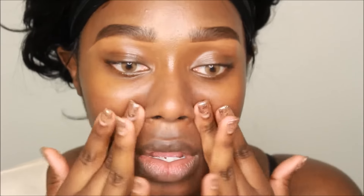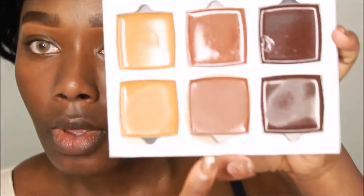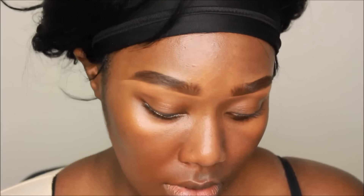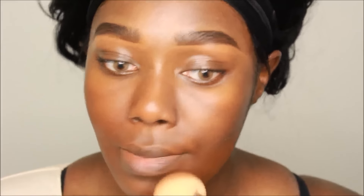I'm using cream foundations from my AJ Crimson Artist Kit — everything you need is in one place, which makes it easier to get ready in the morning. I'm using shade number seven as my foundation. This shade runs a little bit red on me, but when I balance it with the 4.5 that I use to highlight, it all makes sense. Then I use number eight to contour. We've covered this routine many times on my channel, so you already know how to do it.